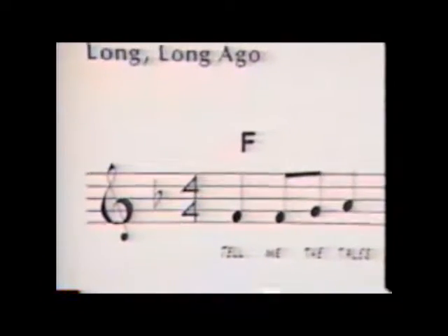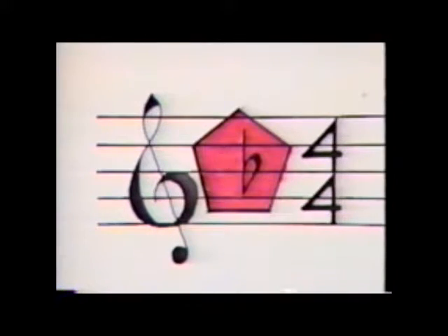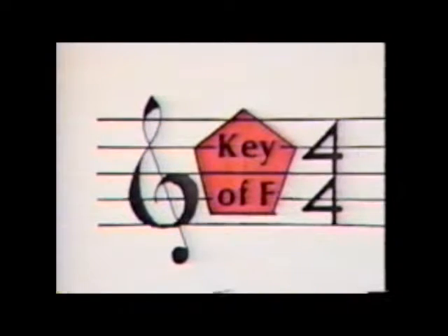Most of the time, as you'll see in your course, the key signature will tell you what the home bass chord is. But even if you don't know what the key signature means, you can often tell the home bass chord by looking at the chord symbols themselves. In many songs, the first chord called for is the home bass chord.